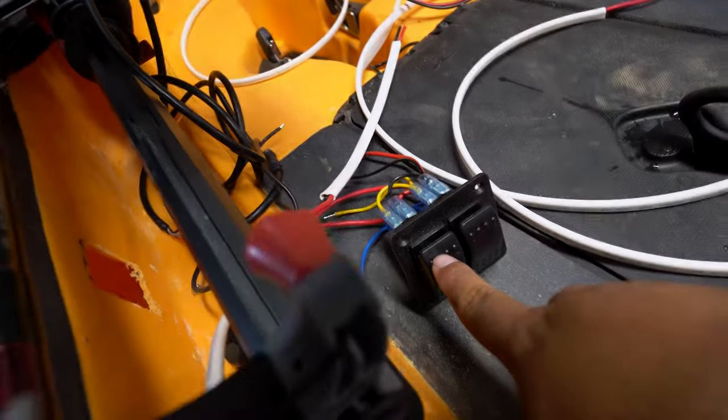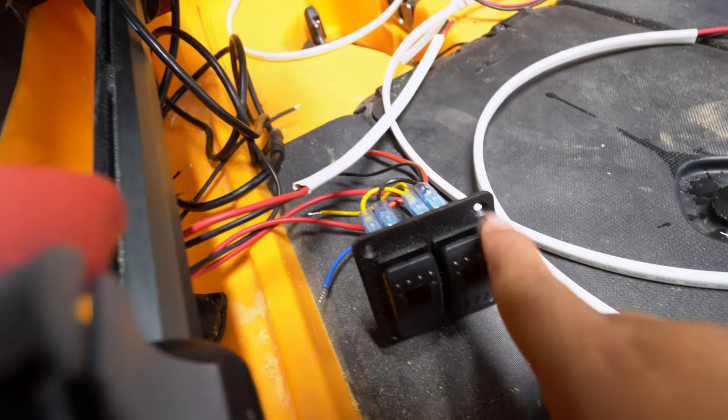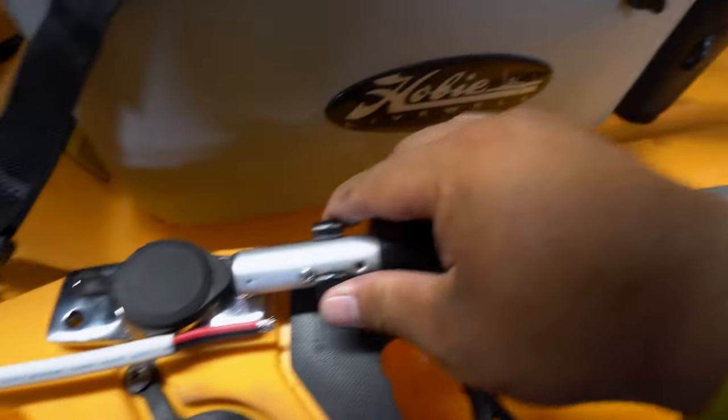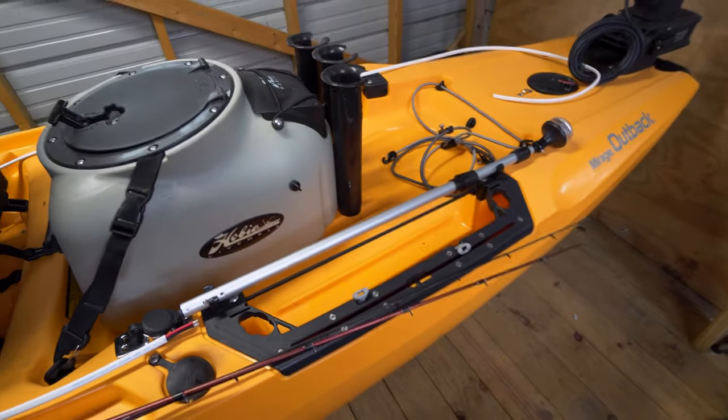The second button, the back button — I'm basically going to do front and back to keep it simple. The back line comes right back to your 360 light. The 360 light is already mounted here; it's pretty rigid and it almost seems like it flows with the kayak.